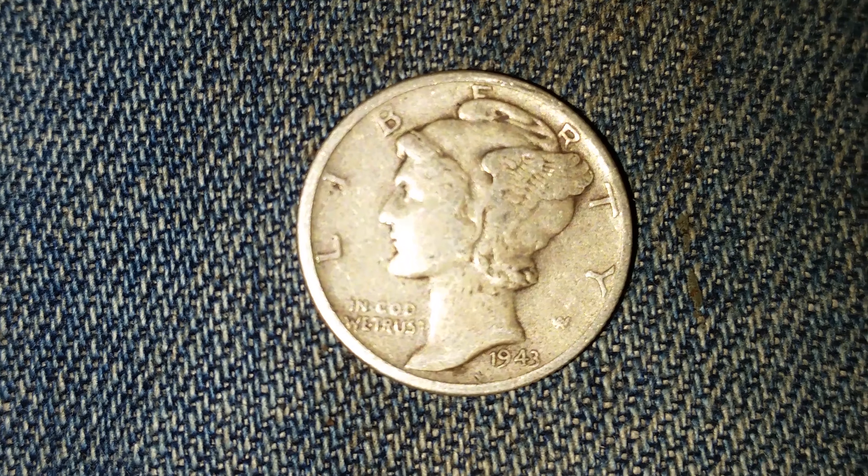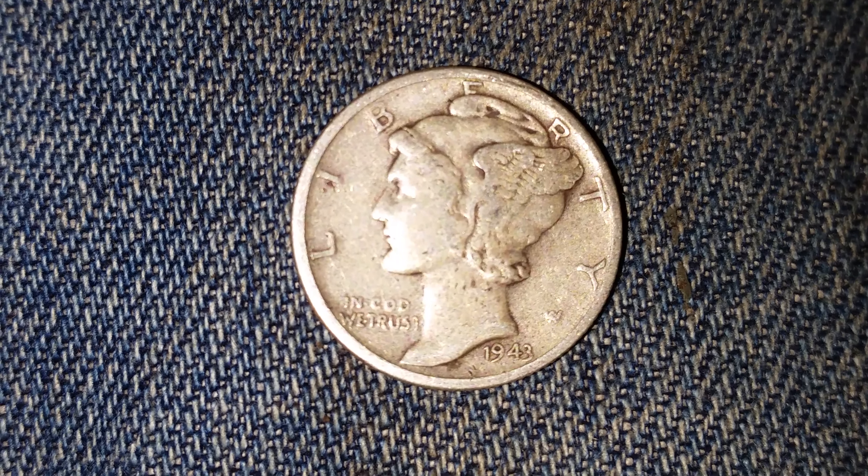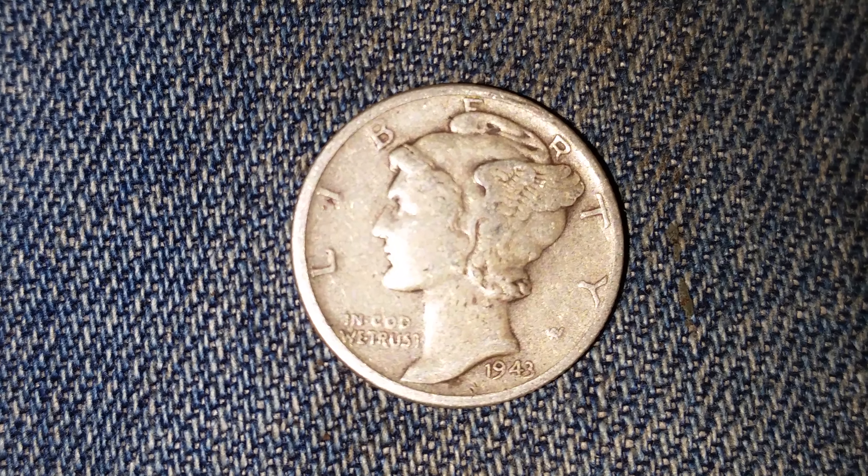Hello ladies and gentlemen. Thank you for watching Coin Collecting Fun, the king of hobbies and the hobby of kings. Here's a 1943 Mercury dime, 90% silver.